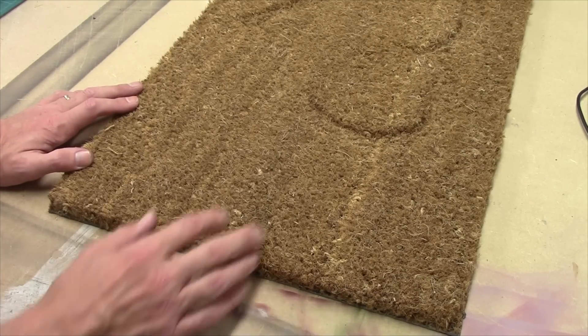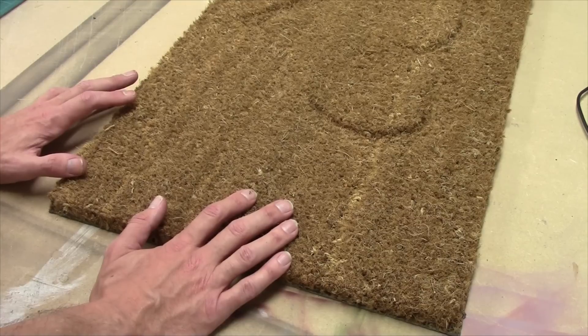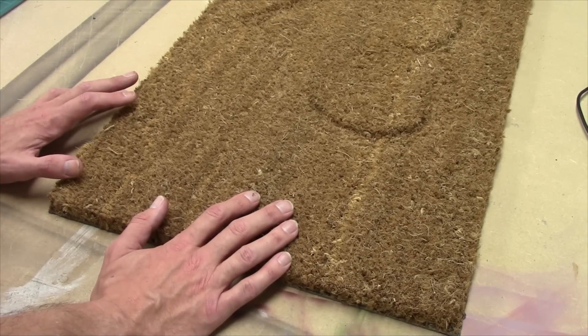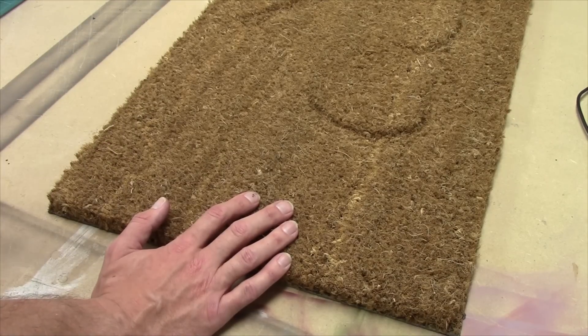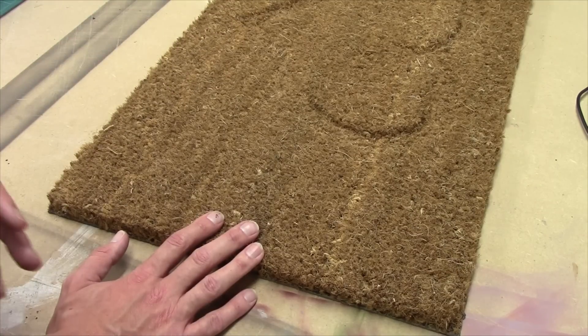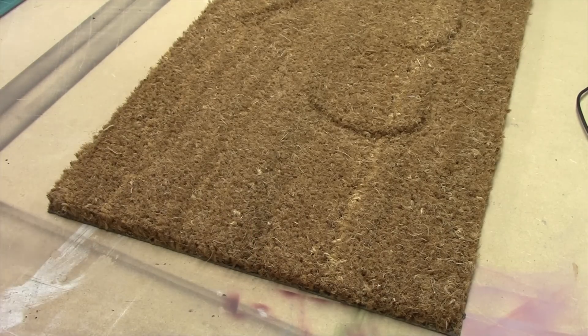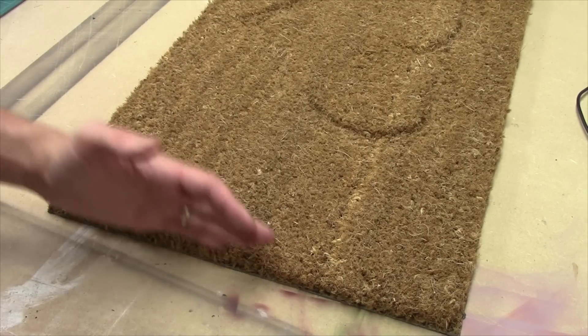I've always had a problem with these square pieces of hayfields because, growing up in England where there's hayfields, they go on forever - they're not little square patches. So what I want to do in this video is show you a different technique: creating hayfields that are table edges, that transition in from a table edge and in doing so give you the impression that the hayfield is continuing long into the distance. I'm going to do this with a couple of table edge pieces and a couple of scatter pieces containing little hay bales, as a great way of continuing and breaking up the edge of the hay so you don't end up with a square.